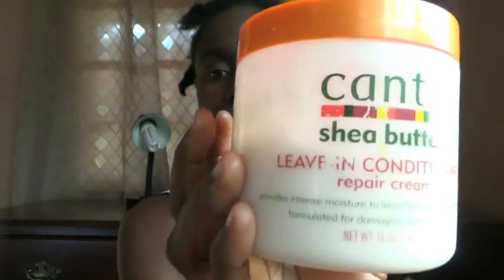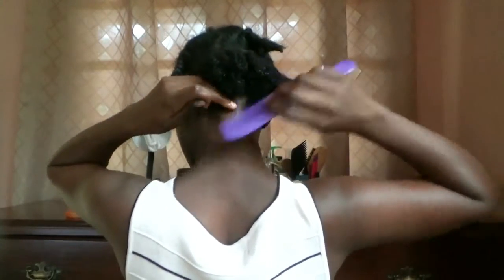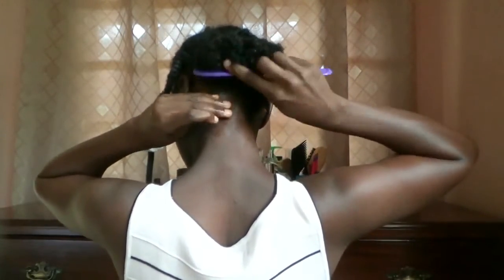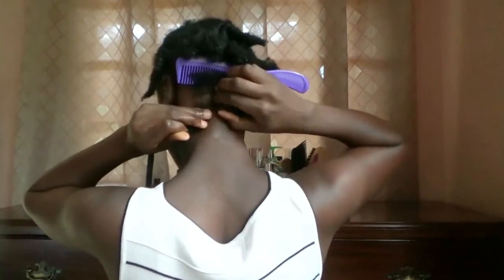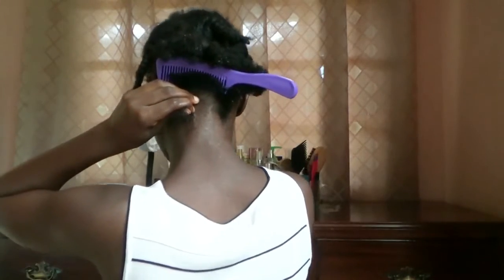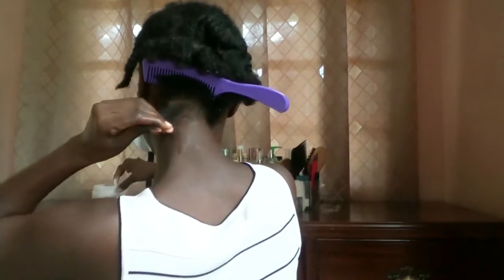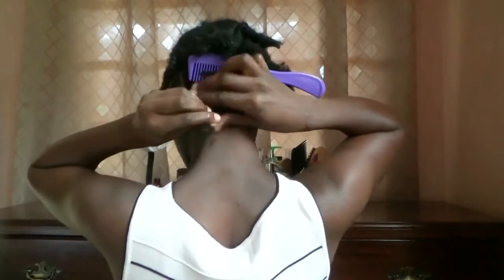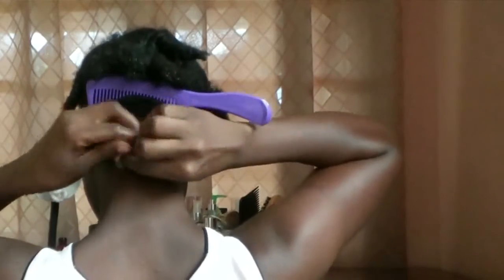Now it's time to towel dry. I'm using some castor oil and some leave-in conditioner. I usually like to section off my hair into small parts because I don't like to take out my twist outs in several parts — it makes my hair really fuzzy. The smaller the sections, the better for me, so I just have to take out the twist out once.